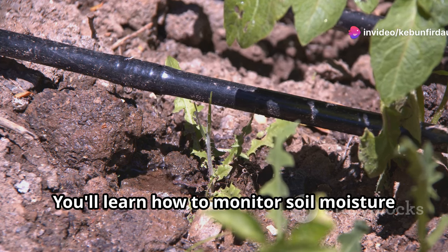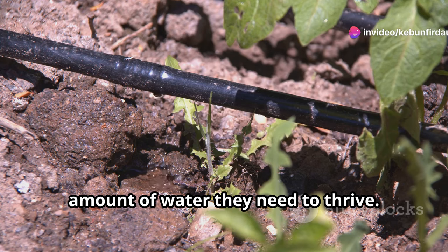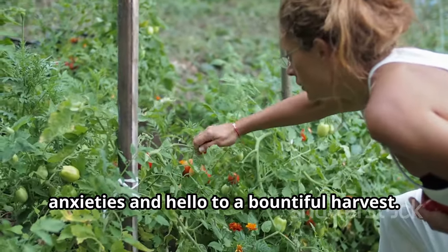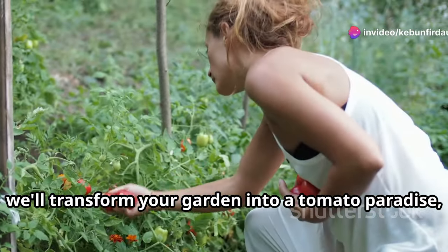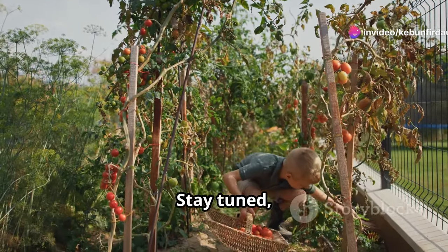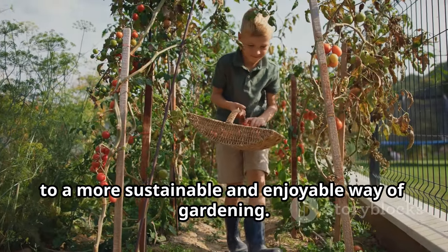You'll learn how to monitor soil moisture levels accurately, ensuring your plants get just the right amount of water they need to thrive. Get ready to say goodbye to dry soil anxieties and hello to a bountiful harvest. Let's get growing — together we'll transform your garden into a tomato paradise, where the fruits are plentiful and the effort is minimal. Stay tuned and let's embark on this exciting journey to a more sustainable and enjoyable way of gardening.